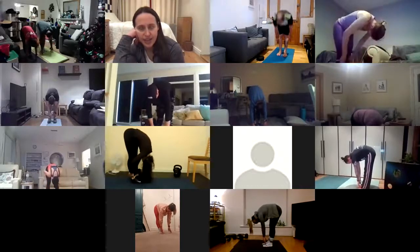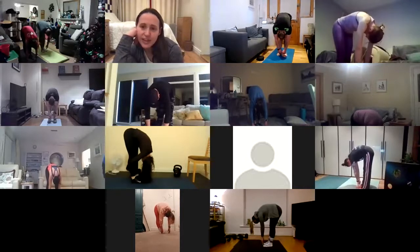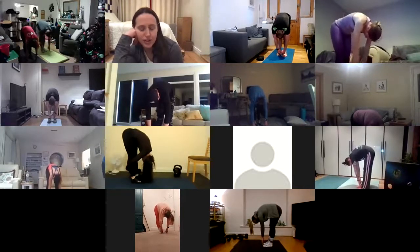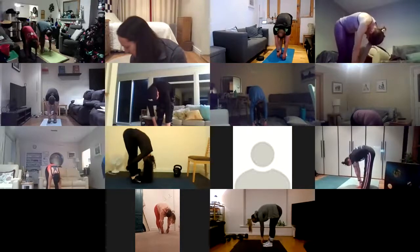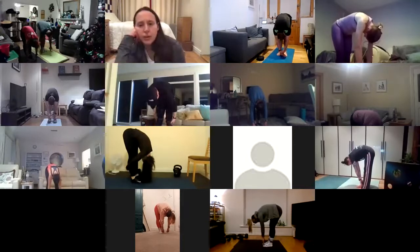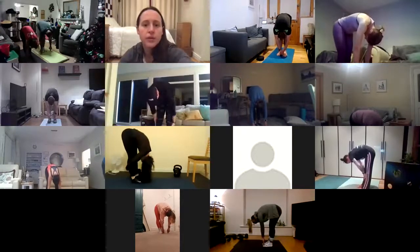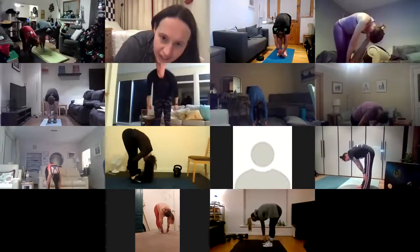Relax here. Let the head and neck hang heavy. If you need a slight knee bend, even just to feel how that changes the stretch, that's okay. Ten more seconds. Lovely, guys, and relax.